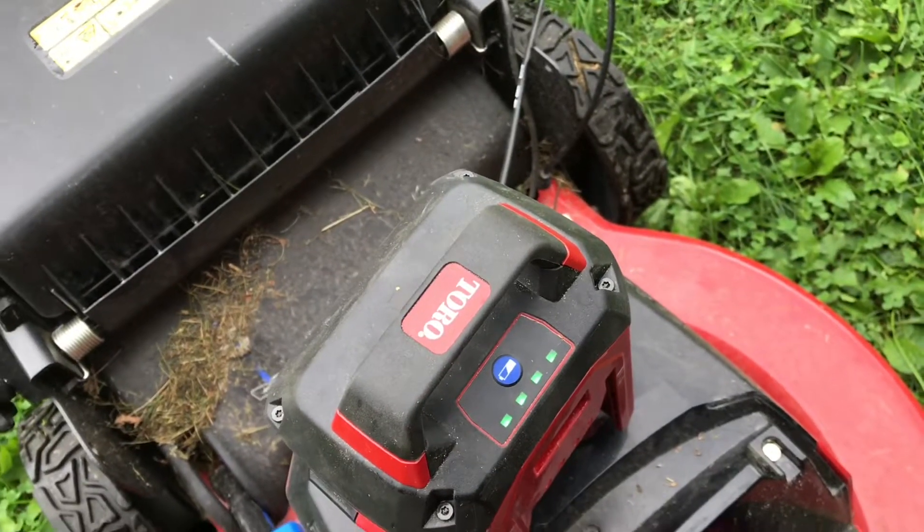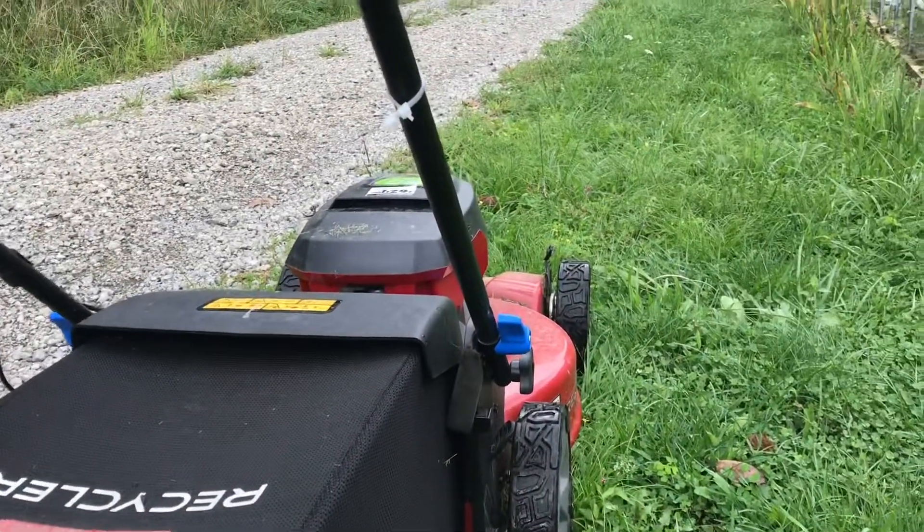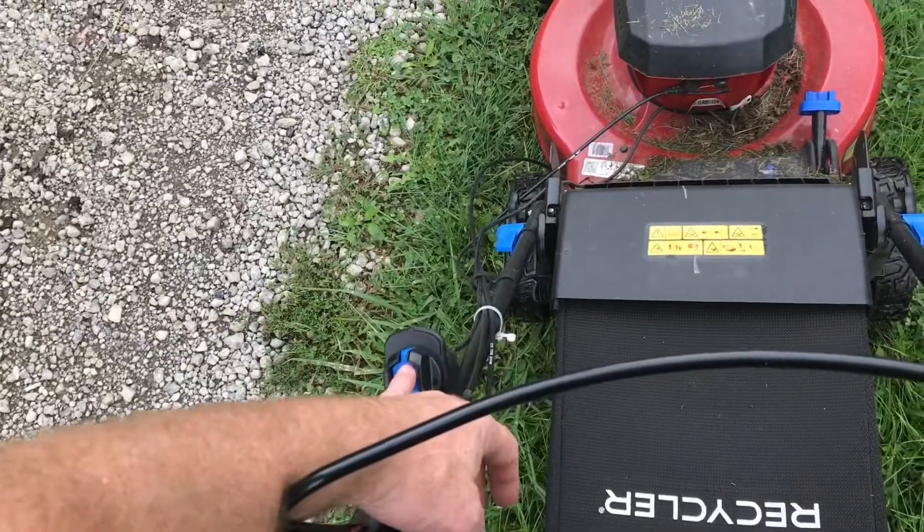If we push the button, we can see we have a full charge on the battery. We'll put the battery in. The grass here is very high — this will give it a good workout. We'll start it up.